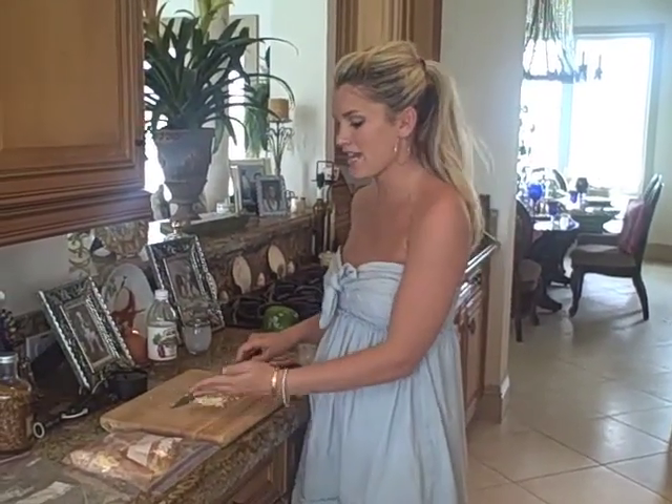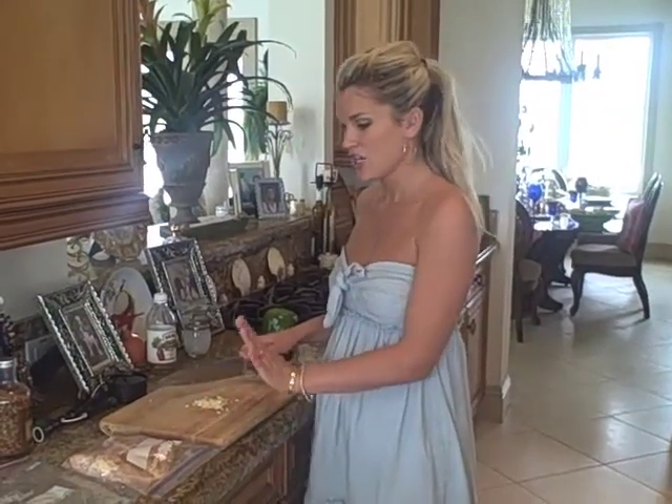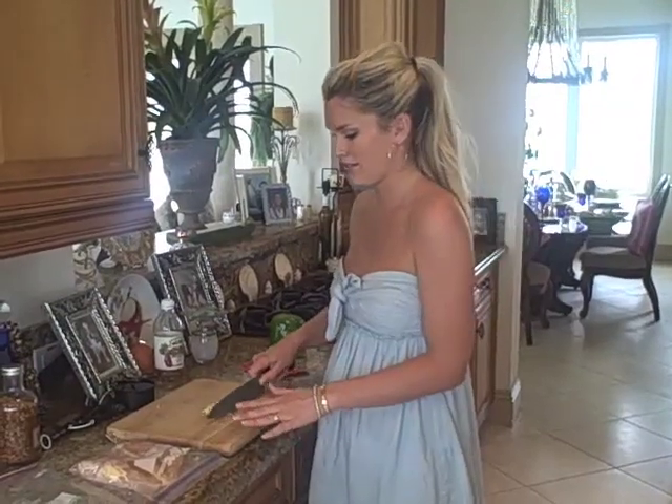Hey everyone, today for a really great and easy Latina dinner, I am making my chicken fajitas. So what we have here is two chicken breasts — we're only making it for two people, but we're still going to use the same marinade because it's so good.